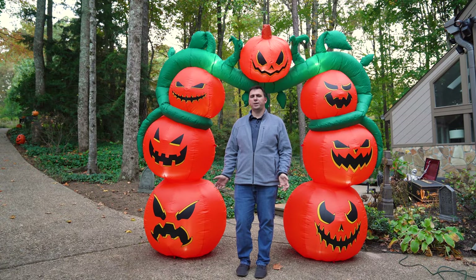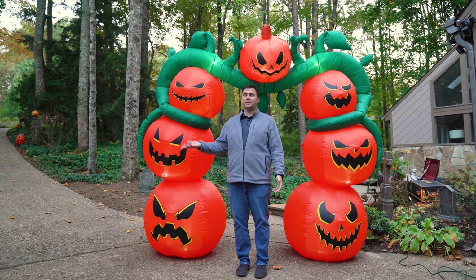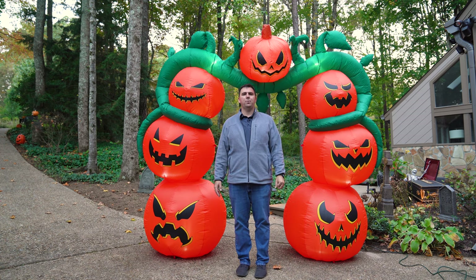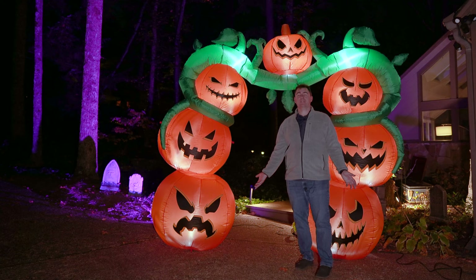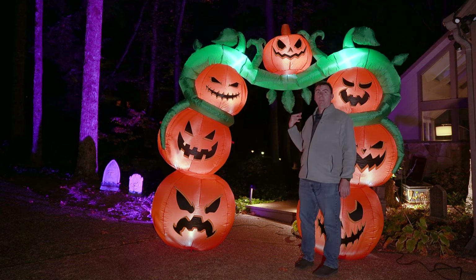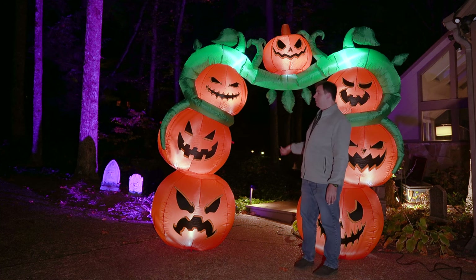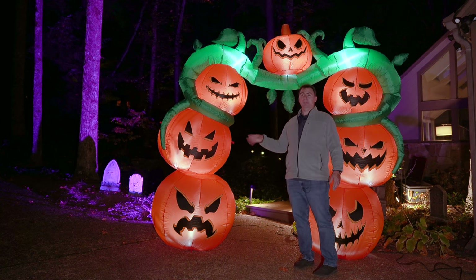It does look pretty menacing during the daytime, but I can't wait to see what it looks like at night. The sun is just now going down — let's give it a few more minutes and come back. With all the lights this thing has, I don't think the trick-or-treaters are going to have any trouble finding the entrance to my haunt this year. It lights up the inflatable very, very well. You can see it from far away, and I think that's going to be great to draw people in and be a good entrance to my pumpkin army display.